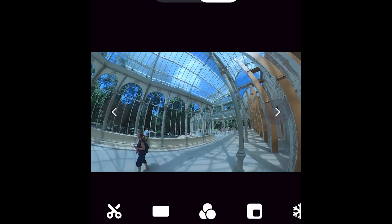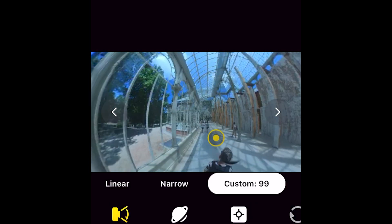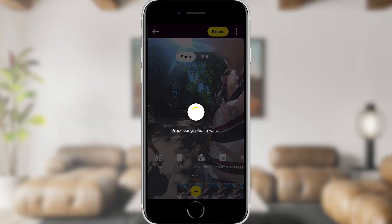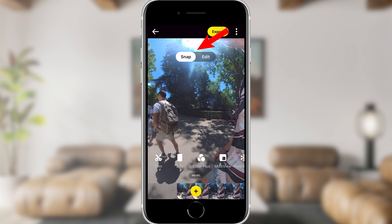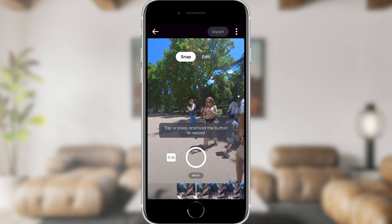The most important part of your workflow is reframing. This is where you control where the image is pointing at any given time, allowing you to shoot first and point later. This is where you achieve the full creative control over your videos that only 360 cameras allow. At the top of the editing screen there are two options: snap and edit — these are the two ways to reframe your 360 video.